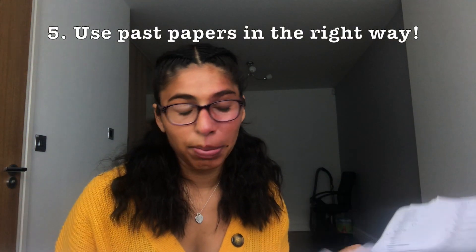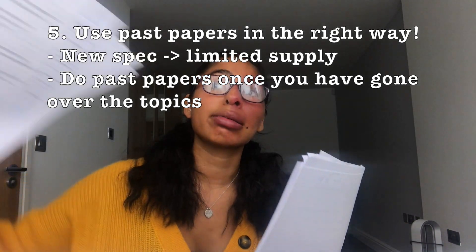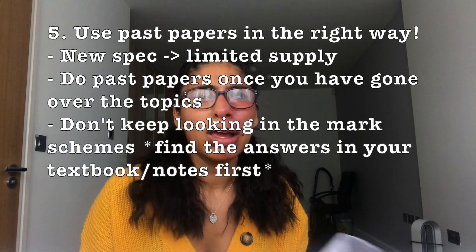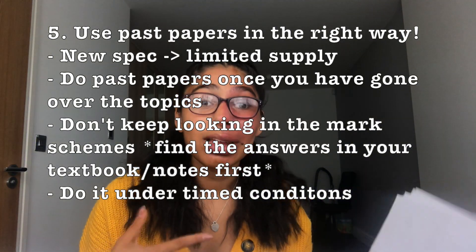My next revision method is to do with past papers. Obviously everyone tells you to do past papers and they are important, but with doing the new A-level spec you are limited. So just use them once you've done the whole spec. Once you've gone over every single spec point, then do past papers — because in year 12 when I was doing them I remember I just kept looking in the mark schemes because I hadn't gone over the content properly, so technically it wasn't really useful. Whereas after doing this, I did the past papers properly and that really helped. Under time conditions I actually knew the answers, so it did work out.